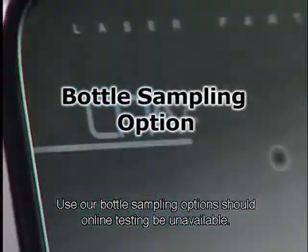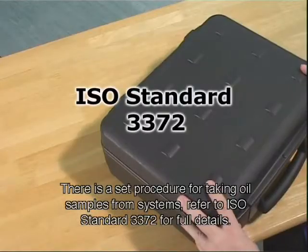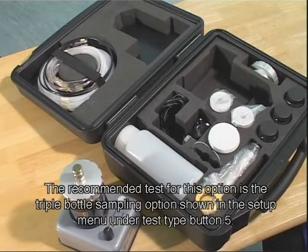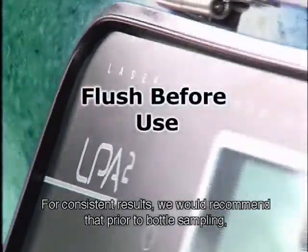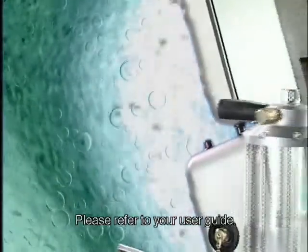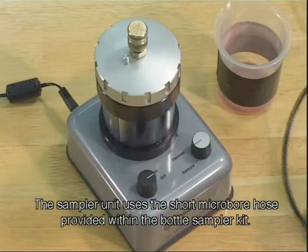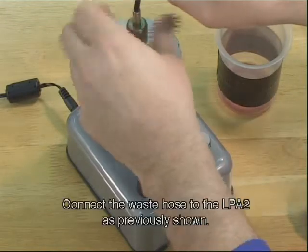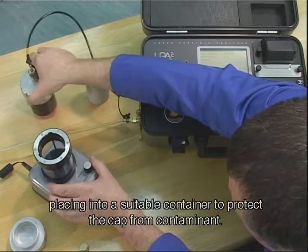Use our bottle sampling options should online testing be unavailable. There is a set procedure for taking oil samples from systems — refer to ISO standard 3372 for full details. The recommended test for this option is the triple bottle sampling option shown in the setup menu under test type button 5. For consistent results, we recommend that prior to bottle sampling, both the bottle sampler and the LPA2 should be flushed with an appropriate cleaning fluid. Please refer to your user guide. Connect the power supply to the bottle sampler. The sampler unit uses the short micro-bore hose provided within the bottle sampler kit. The hose should be connected to the LPA2 and the pressure cap of the bottle sampler. Connect the waste hose on the LPA2 as previously shown. Remove the pressure cap, placing it into a suitable container to protect the cap from contaminant.